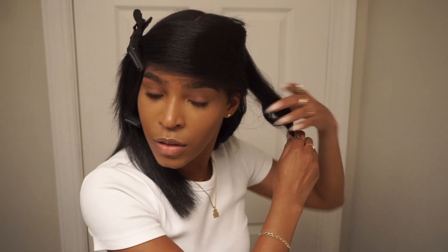Actually, maybe I should curl it all the way to the end, because some I curled to the end and some I didn't. So I'm just going to curl it all the way through — we're going to change it up.